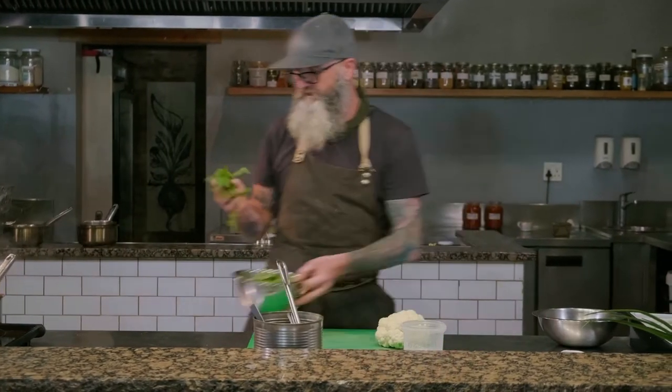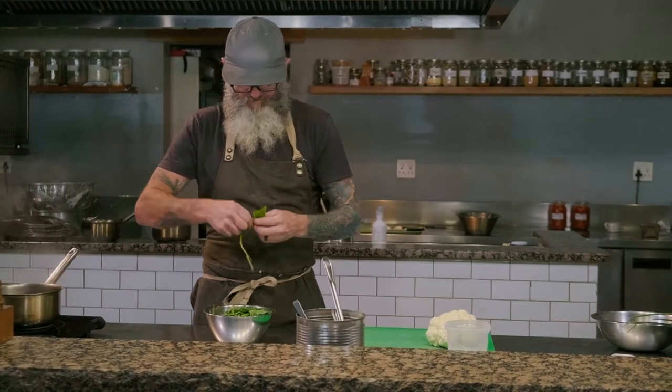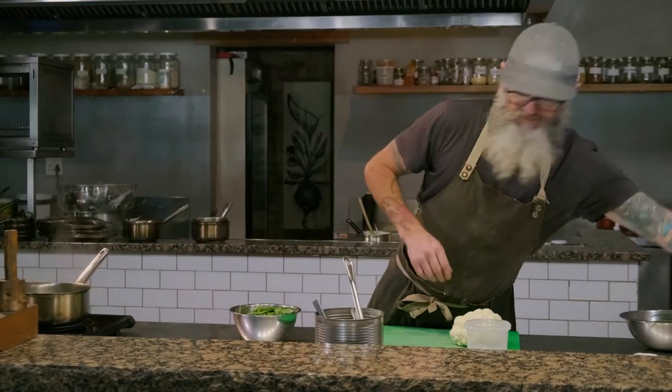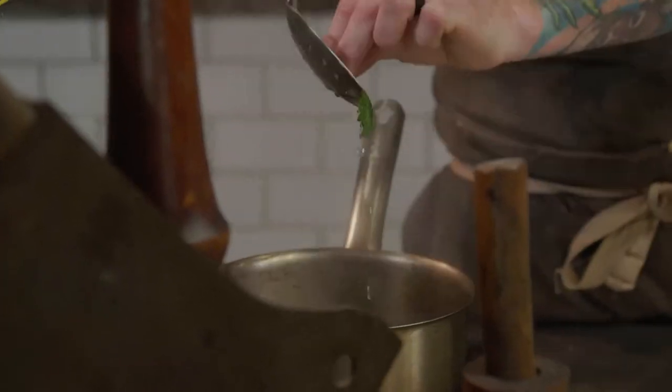First thing — stinging nettle. If your hands are not used to it, this will sting, so I'm gonna give this a quick blanch, a very quick blanch, just to take away the sting. Stinging nettle actually doesn't sting — it's got little glass particles that cut your hands, so all I want to do is dissolve that, and the rest of the herbs I don't want to cook.